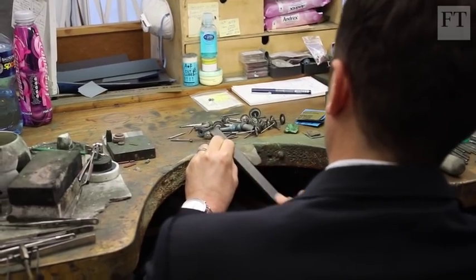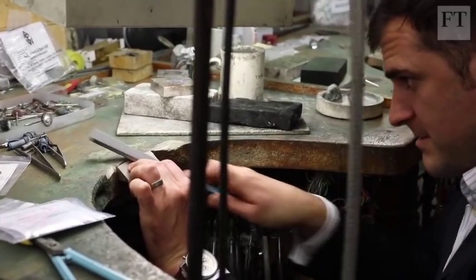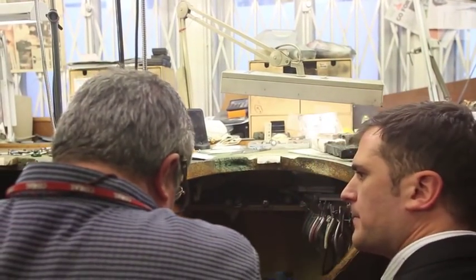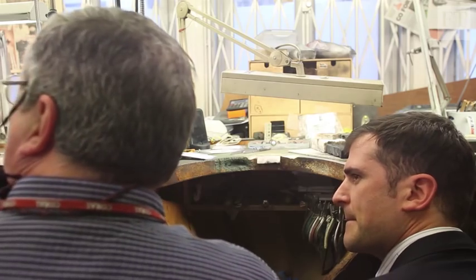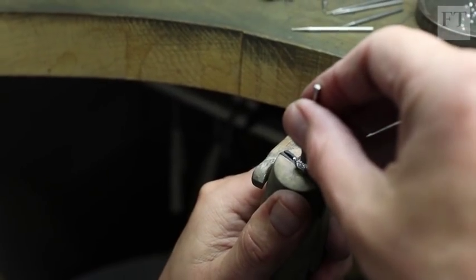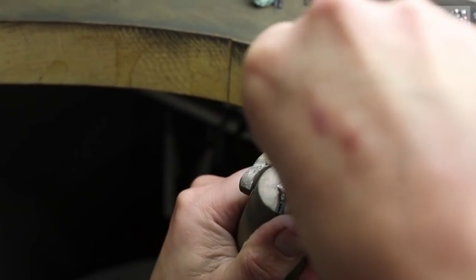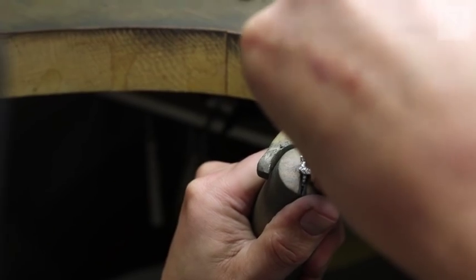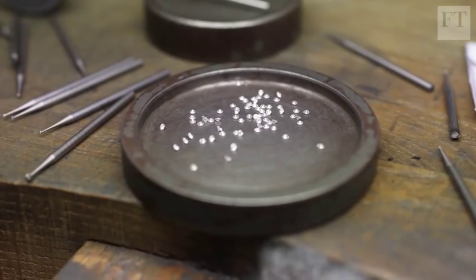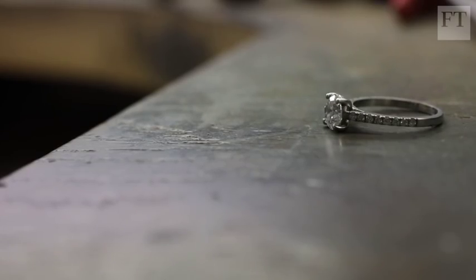The more modest piece of jewellery we're working on today is later filed and buffed by hand. This takes considerable effort, and I struggle to get it uniformly flat — until it's pointed out to me that I haven't been holding the ring level. Finally, the diamonds are mounted, a process I'm more than happy to leave to the professionals. A drill is used to manipulate the claws so the stone can fit, then a tool called a pusher sets the main diamond and the smaller surrounding stones that sit on the shank. A final polishing and our ring is ready to go.